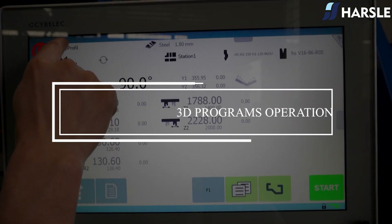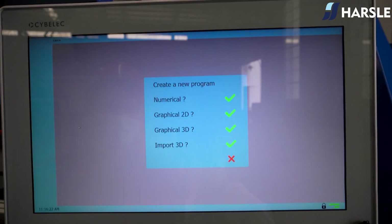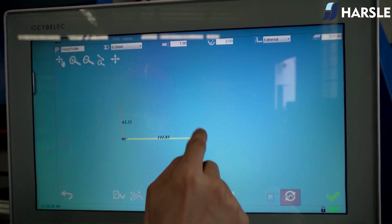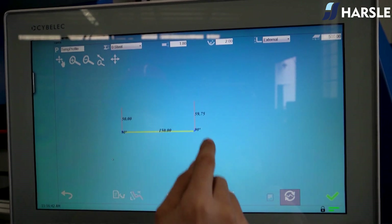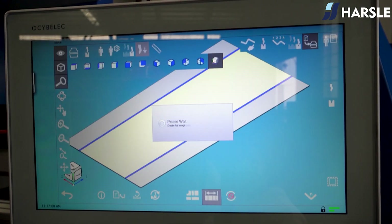3D programs operation demonstration: Click Temp Profile, click New Part, choose Graphical 3D, draw the workpiece cross section, set the step length, then click the confirmation button and wait for the system to generate.